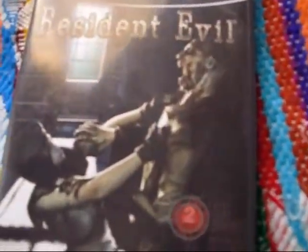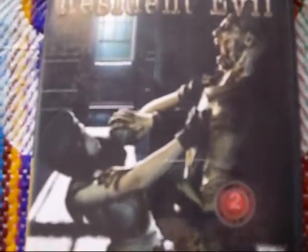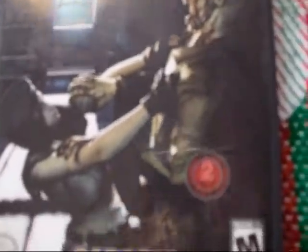Resident Evil. Yes. This was one of the first M-rated games I got, honestly — I know it wasn't the first, but it was one of the first. And I was pretty excited. This game is beautiful. The graphics are so good — for GameCube, for anything. The graphics at that time when I saw this were astonishing. I was like, wow, this is amazing, this is real — well, not real, but this is really good.